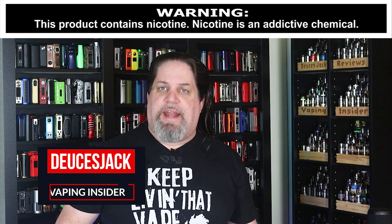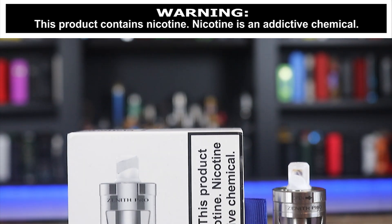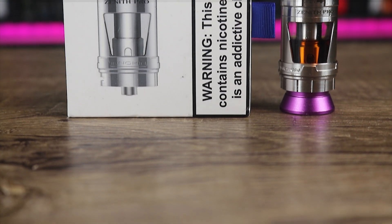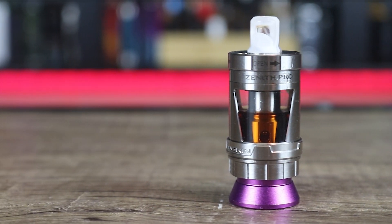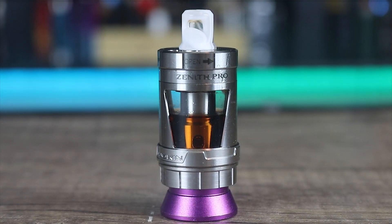What's up Insiders, Deuces Jack at Vaping Insider. Today I got a new sub-ohm tank for you. This one's a little different — it's on the low wattage side. We're talking about the Innokin Zenith Pro. This is a collaboration between Innokin, Phil Busardo, and Dimitri the Vaping Greek.